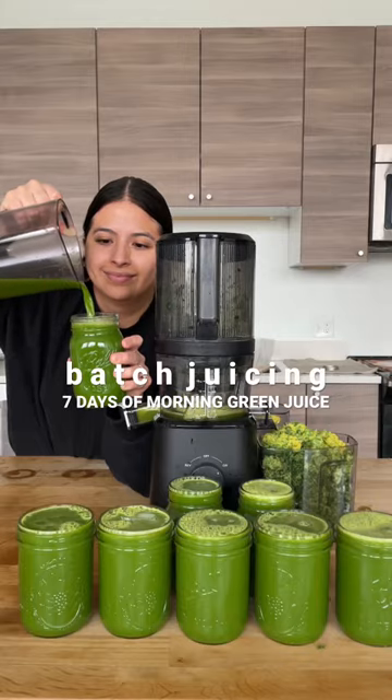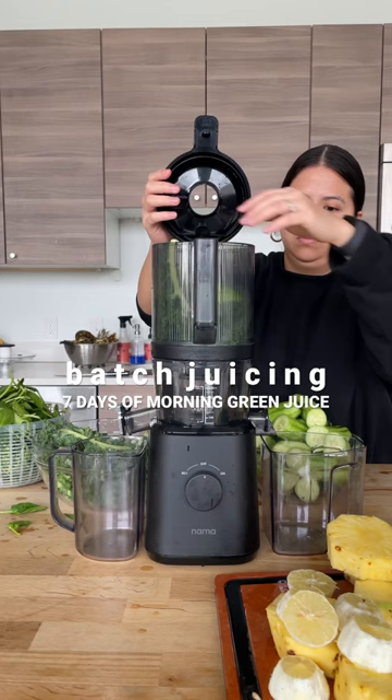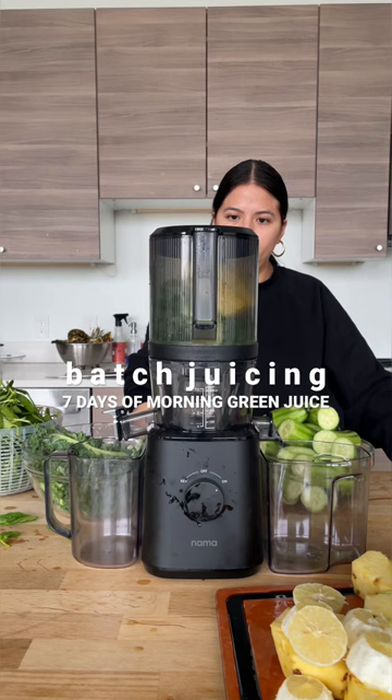Today I'm batch juicing seven days of morning green juice — a cucumber, kale, spinach, pineapple, and lemon blend. For this recipe you'll need two pineapples, eight cucumbers, four bunches of spinach, two bunches of kale, and four lemons.